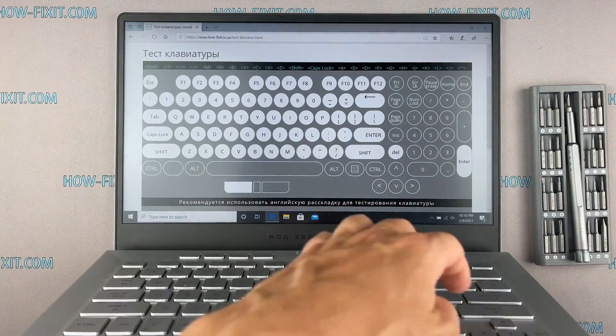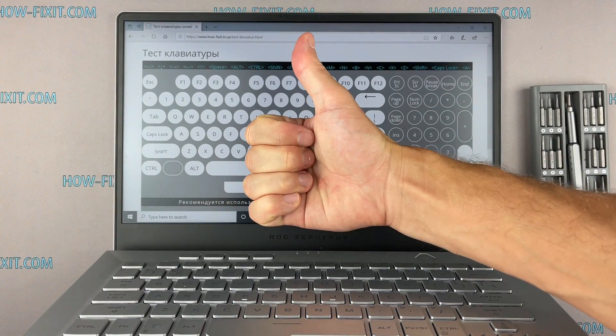Thank you. You were on HowFixit, and see you guys next time.